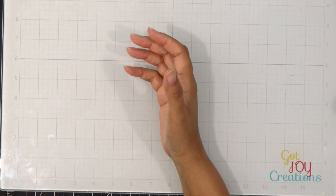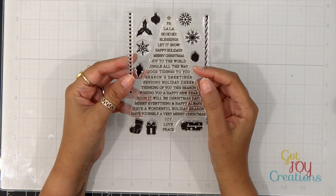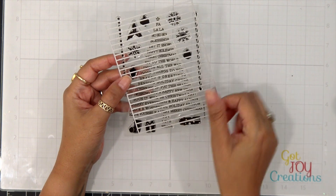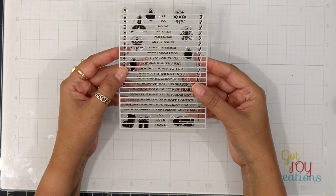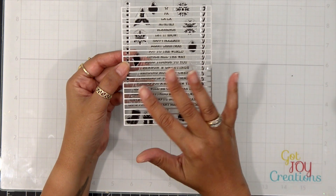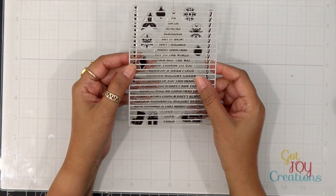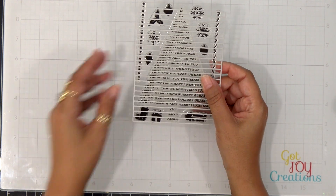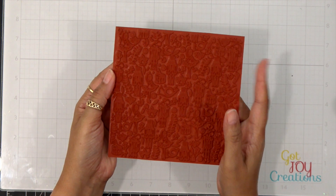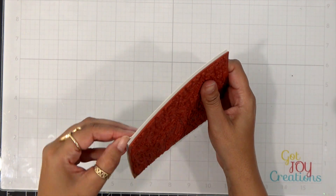Hey everybody, it's Dana and welcome to the channel. Today we're going to be playing with the Holiday Sentiment Stamp set along with the coordinating Holiday Strips die. This combo makes fantastic strips of your holiday sentiments and makes it super easy to do cards. We're going to use this stamp set and die today to make a really festive card.